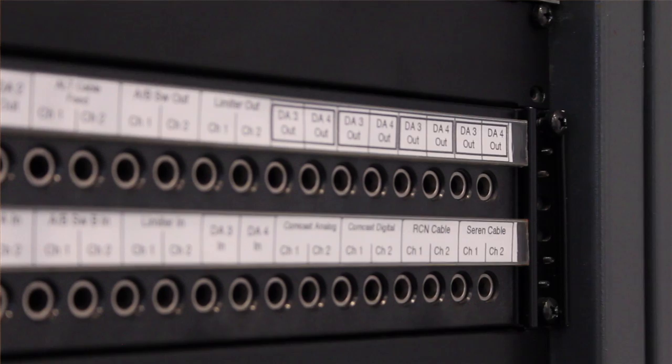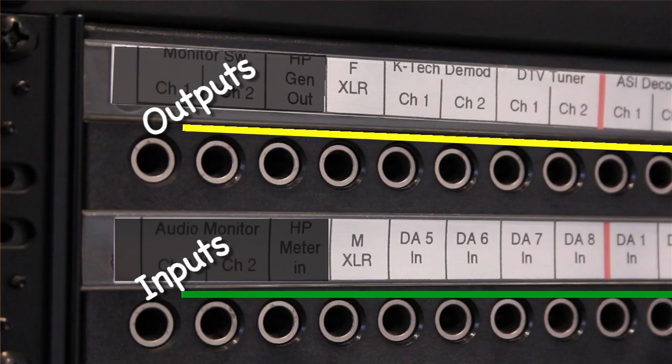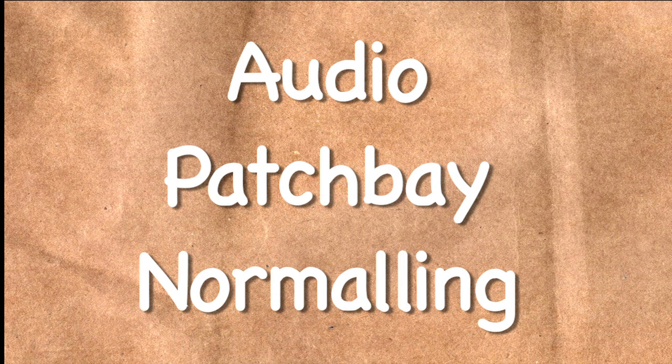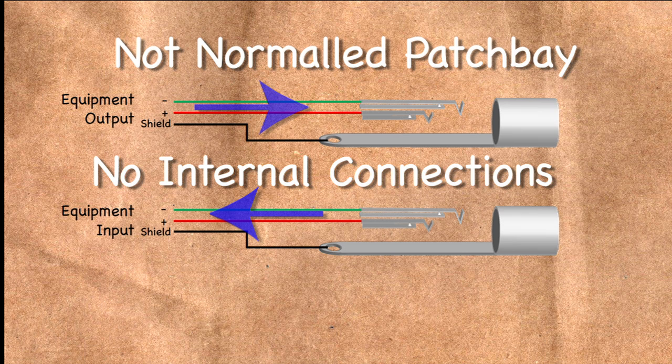No matter what size the jacks are, audio patch bays are usually arranged in two rows, one above the other, with the top jack being an output from a piece of gear and the bottom jack being an input. In analog, the jacks can be evenly spaced or grouped in twos for stereo patching. In a pass-through configuration, each jack is connected only to the equipment it's going to, and a patch cord is required to make any connections at all. This is an unusual setup and is not generally used.